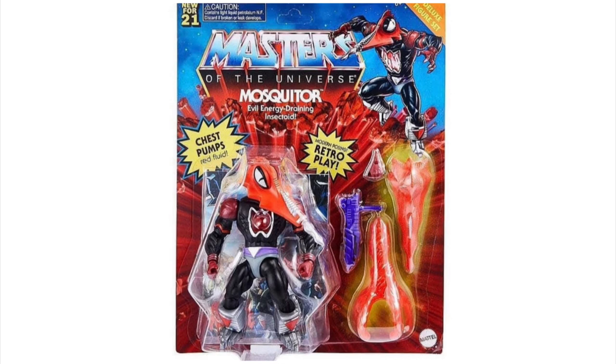Mosquito is one of those figures from the vintage line that I've always wanted to add to my collection. I'm a sucker for the bad guys in MOTU — all of the bad guys. I just love their design, and Mosquito's design is really unique. He's like this blood-sucking mosquito vampire creature.